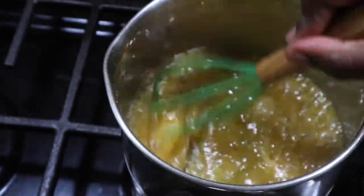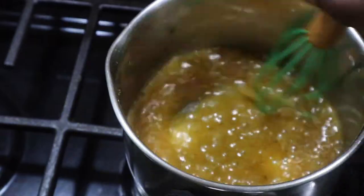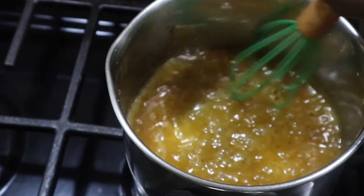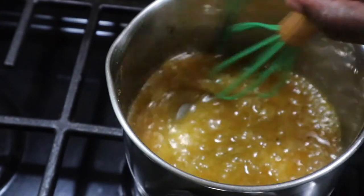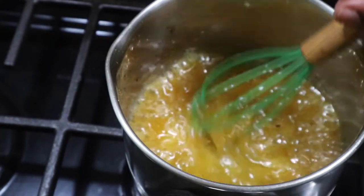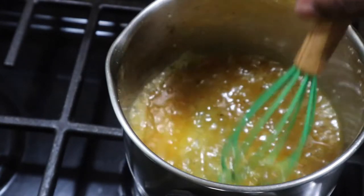After my lovely sauce reached that nice thick consistency I'm looking for, that's when I'm going to take it off the stove. This is after I add some honey. I'll leave the ingredients below. I want to say this was probably about four tablespoons of honey with the butter, and then I did about a quarter cup of lemon juice.